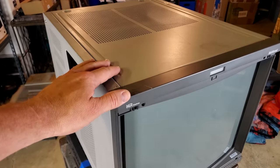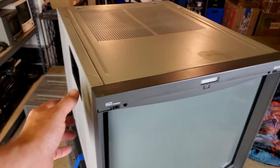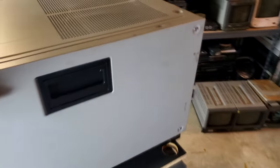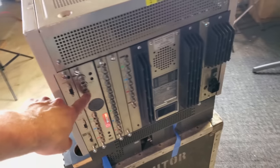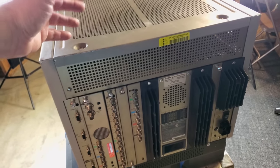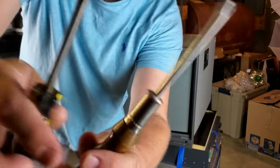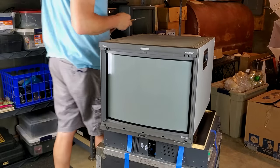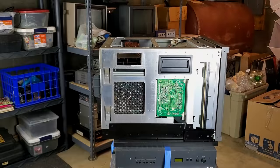We need to get in here and give this monitor a checkup and then clean it up a bit. We're going to remove all the shell pieces and clean those, then remove all the boards and cards to take a look at them and make sure they're okay — and that will give me a chance to really clean inside. The only tools we'll need are a good Phillips head screwdriver and a flat head screwdriver. The flat head will be used on the BVM cards.